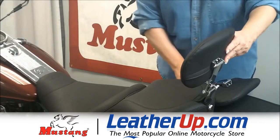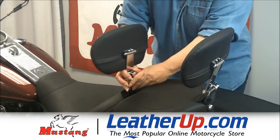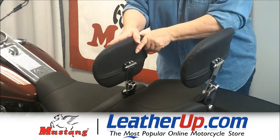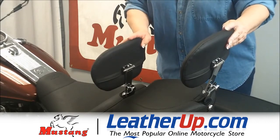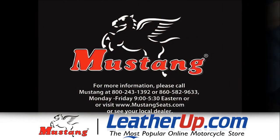You may both be interested in having ultimate back support, in which case you can use the passenger backrest as well as the driver backrest for the solo. So you'll both be riding all day in comfort — doesn't get much better than that. For more information, visit mustangseats.com or see your local dealer.